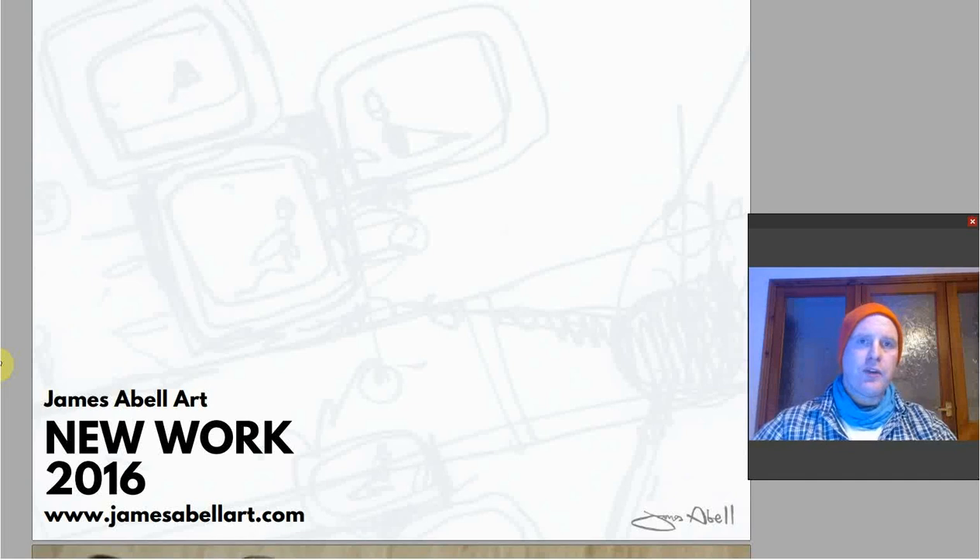Welcome to my screencast for today. This week I'm showing you some fairly recent artwork and design work. I'm going to show you the processes behind the different things, and then the ideas and philosophy behind them — so the two things go together. There's a first page here; this is a brochure you can download on the blog post as well. If you're on YouTube, just go to the link.